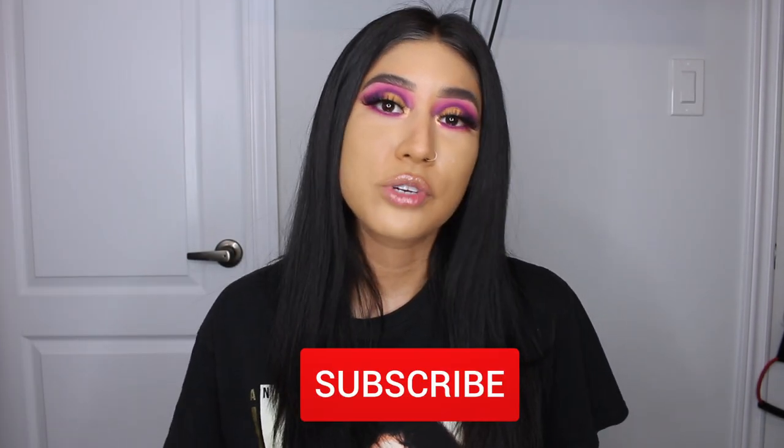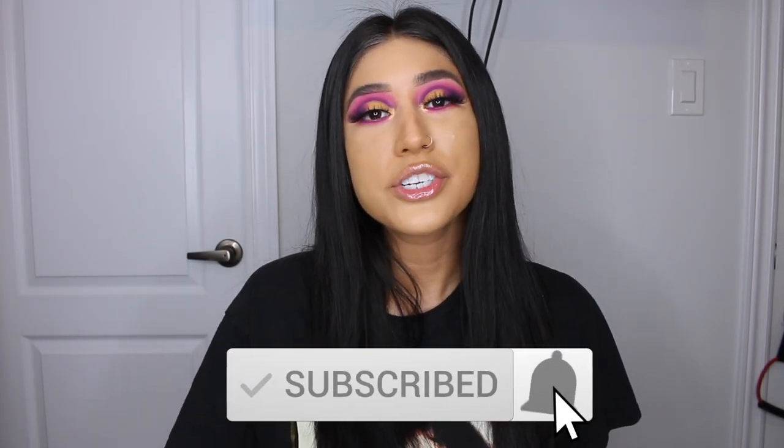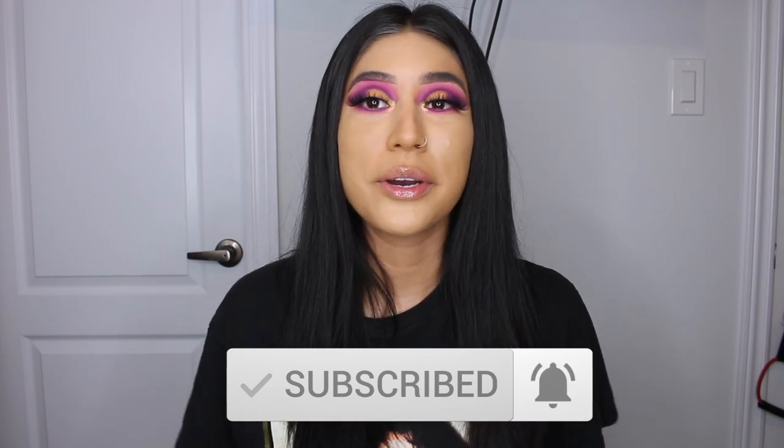But before we get into the video, please don't forget to subscribe to the channel, give the video a like, turn your post notifications on, and let's get into it.